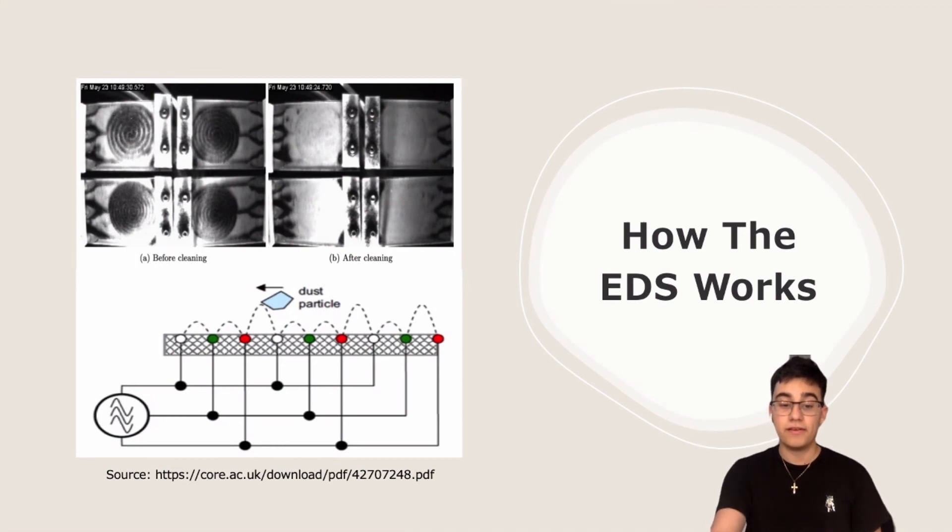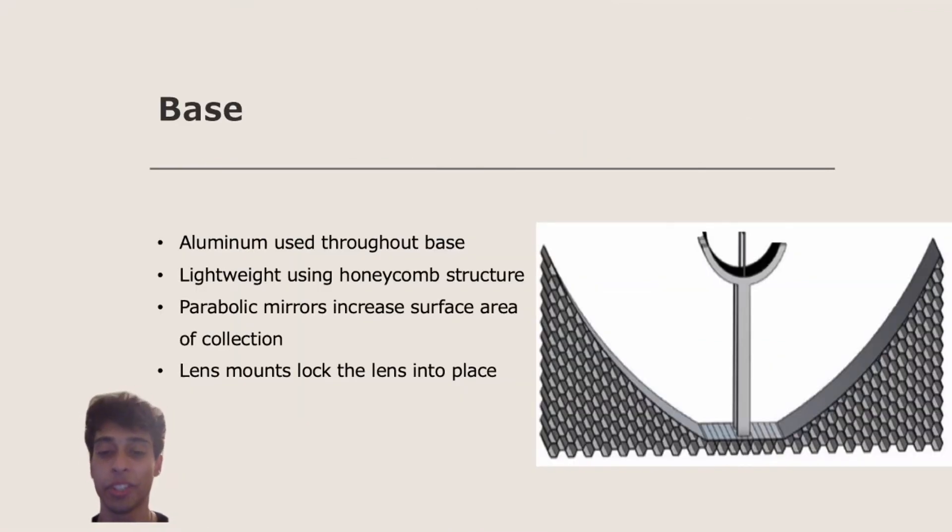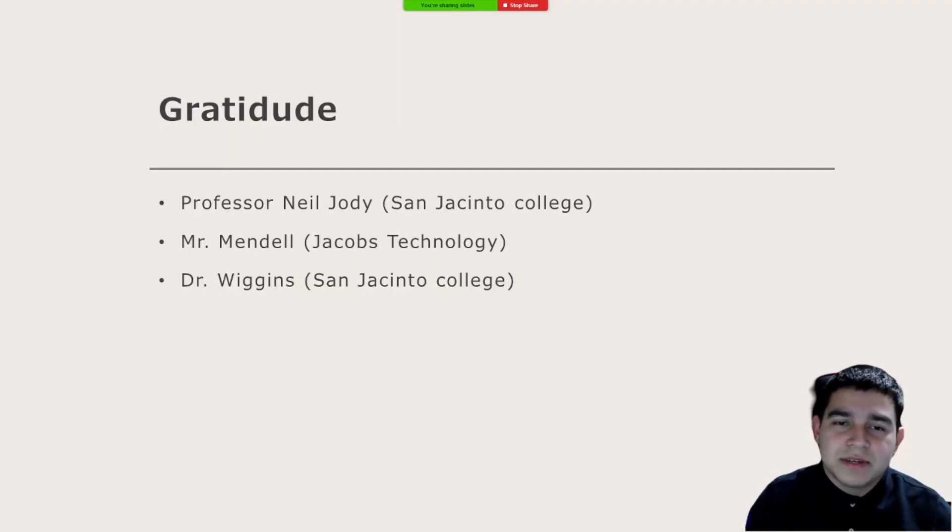The image on the right-hand side shows our base design. We decided to use aluminum as a material because it is both strong and lightweight, and we further decreased the weight by using a honeycomb structure, which allows us to drastically reduce weight while keeping structural integrity. The parabolic mirrors on the inner edges allow us to increase the surface area of light collected by reflecting more light onto the Fresnel lens in the center. The lens in the center locks our Fresnel lens in place, allowing it to withstand winds on extraterrestrial habitats. We would like to extend our gratitude towards Professor Jody, Mr. Mendel, and Dr. Wiggins, because without you we would have never gotten this opportunity.